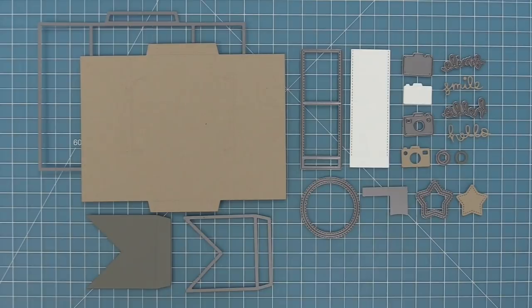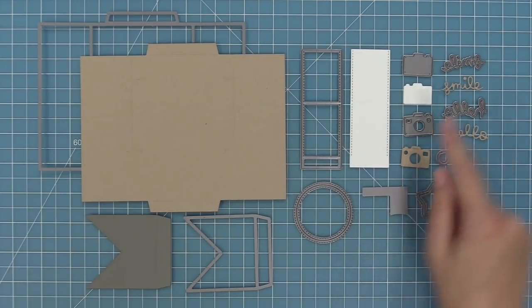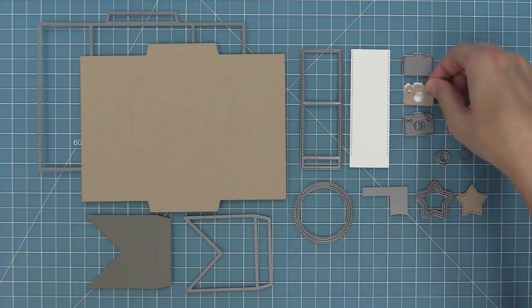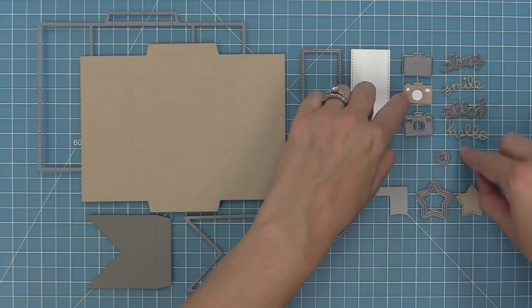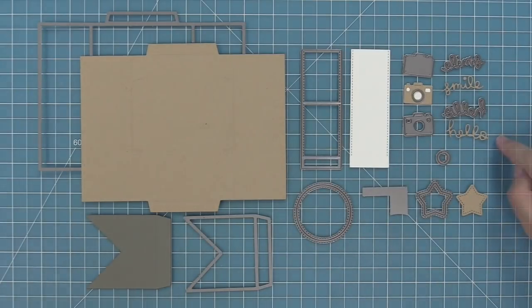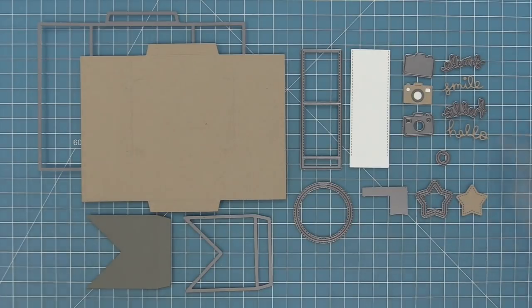Here are all the pieces included in the main shutter card die. First up we have the piece that cuts a card base for you, with score lines and guide marks. We have our shutters, an awesome little circle guide, a band for our card, and some fun decorative pieces. There's a cute little camera — the base goes behind the camera so it fills in those openings — and a cool little frame in a different color to highlight the lens. We also have the words 'smile' and 'hello,' a cute little star that cuts a star-shaped opening, and a star, both with stitching.